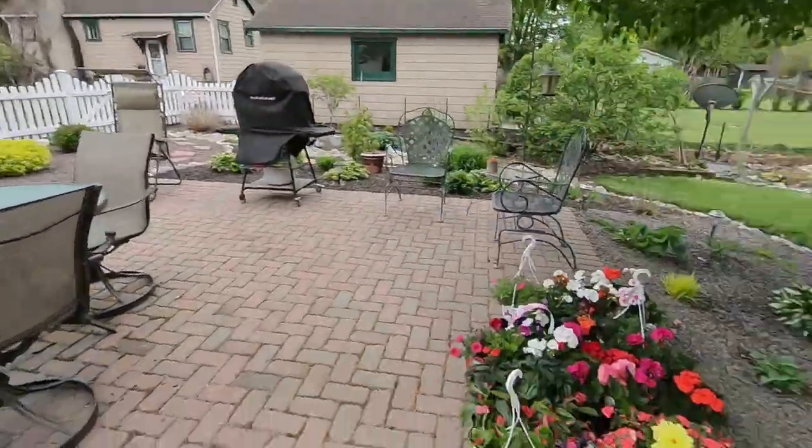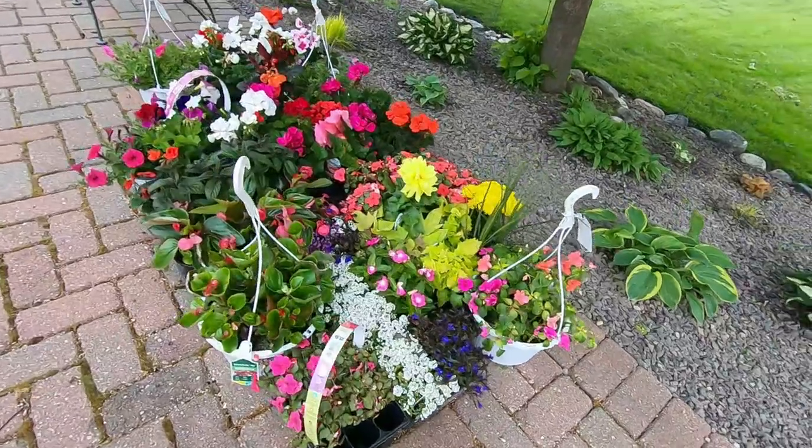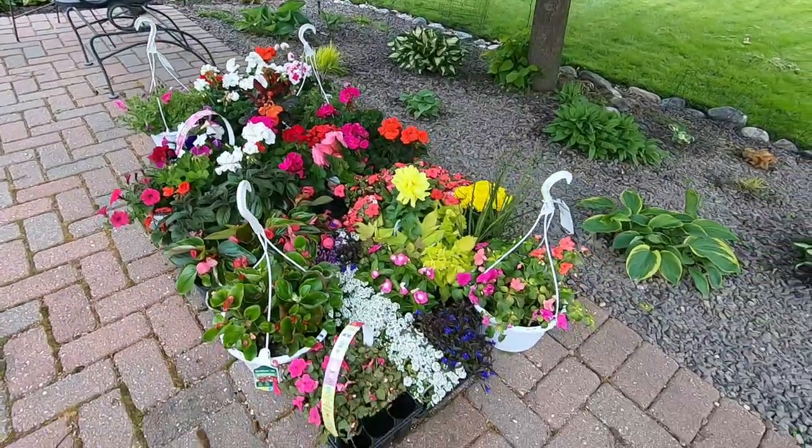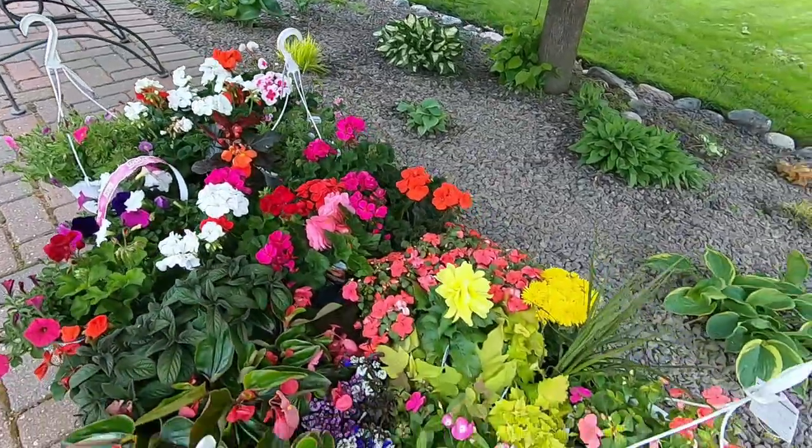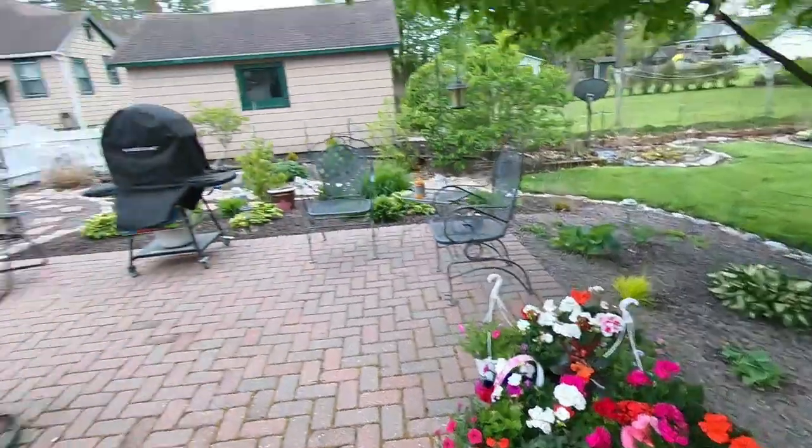I've got a bunch of flowers that I've purchased. We've had to take them into the basement a few different nights and cover them. But look how beautiful these are, and this is only the start. I'm kind of a flower-aholic — this is my obsession. A few different things I'll be putting in some of the pots. I haven't done any of the pots out front yet at all, and have only done these because I knew we were going to have frost problems. Some of those will actually go into the landscape here.